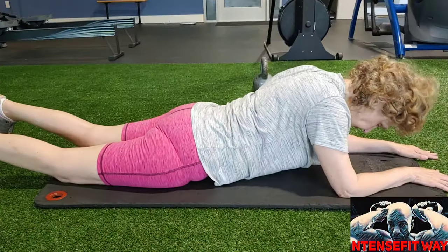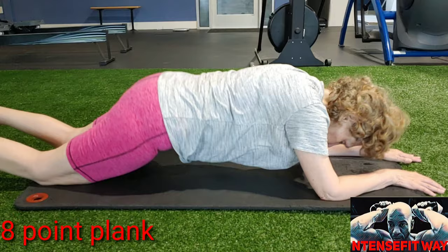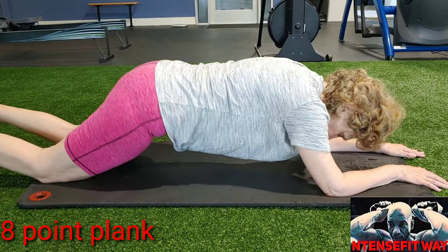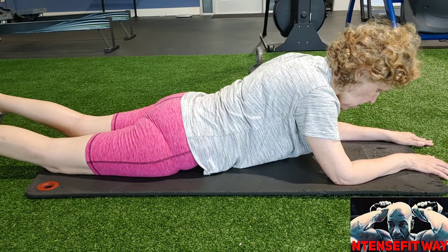Moving on to the eight-point plank. Elbows a little bit in front of your shoulders, pushing back into a half plank position and right back down. Squeeze the abs at the top of the movement and smoothly down each time. All your reps today are ten.